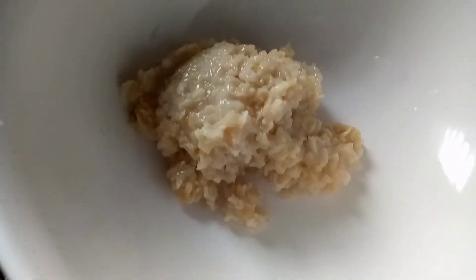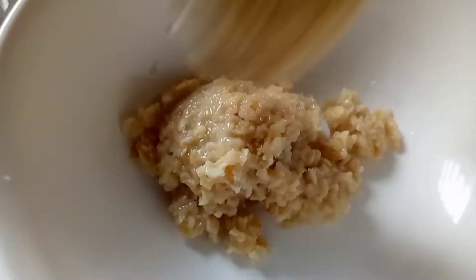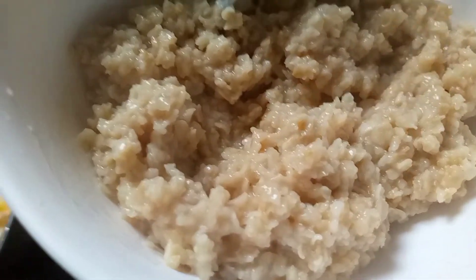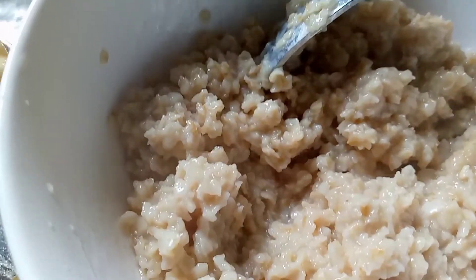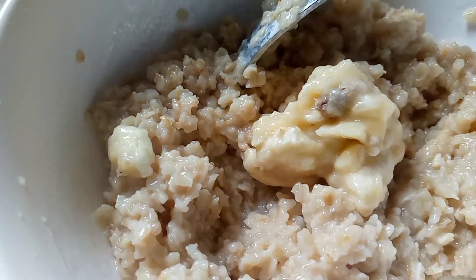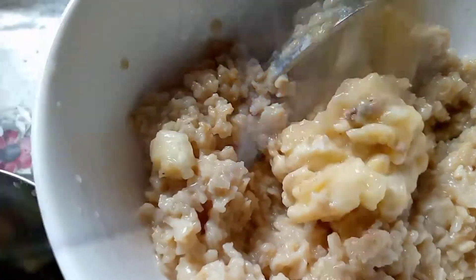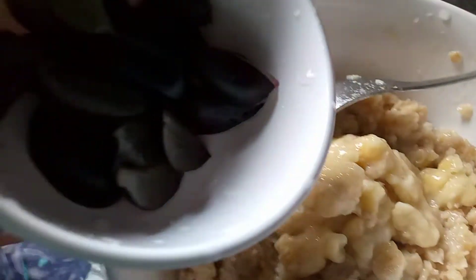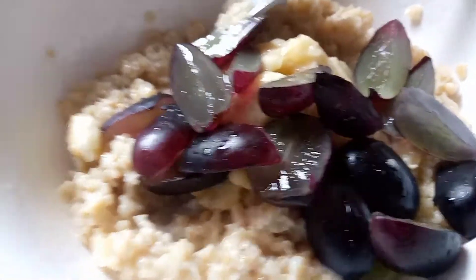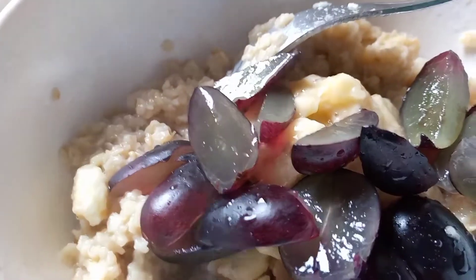Now I'm going to put the cooked oats into a bowl. After this, I will add the banana. I'm also going to add some basic fruits — some black grapes — and now I'm also going to add some apple.